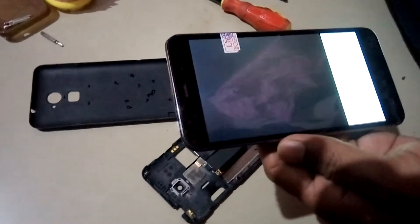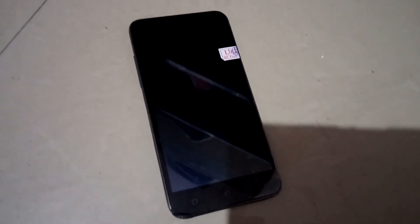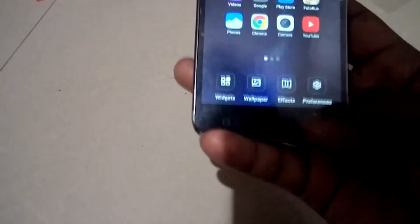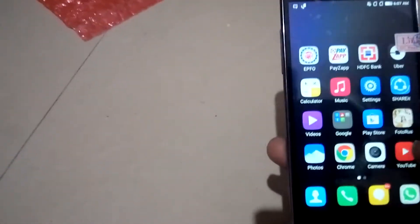It's optimizing apps or doing an Android update which is taking time to boot, but it seems like everything is working all right. After disassembling and reassembling the phone, everything works fine. I have installed the new display for Lenovo Coolpad Note 3. Camera is working fine — the front camera and also the back camera. Display works smooth, like brand new — everything works as expected.